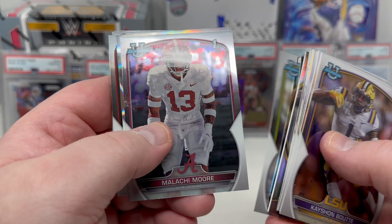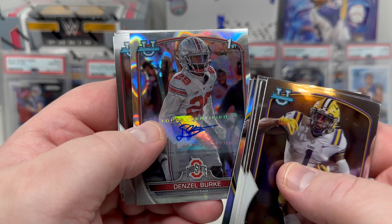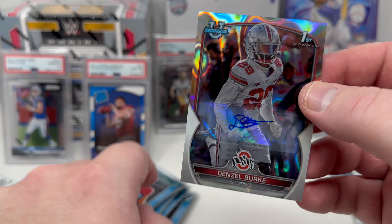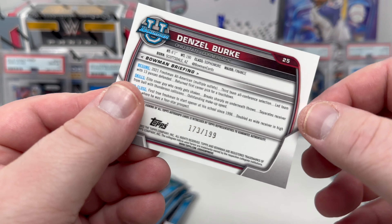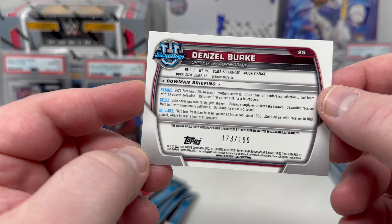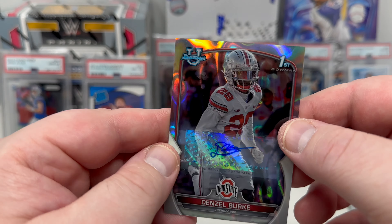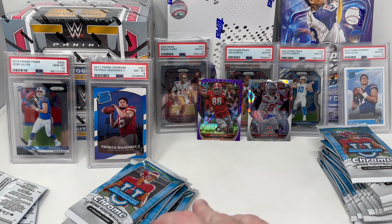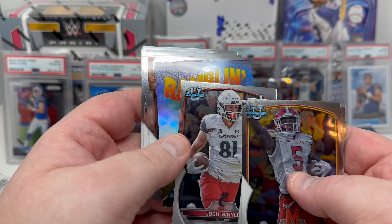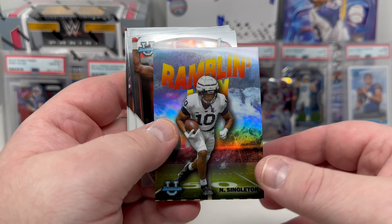First autograph: Denzel Burke — nice! A refractor numbered out of 199. I will take it. Very sweet. Denzel Burke from Ohio State, played with CJ Stroud.